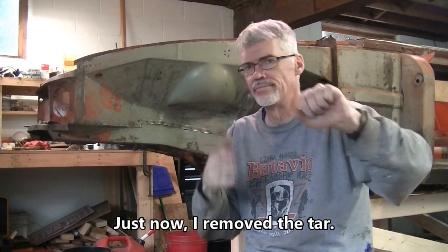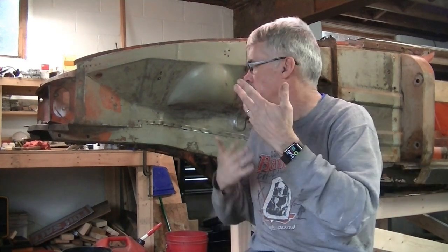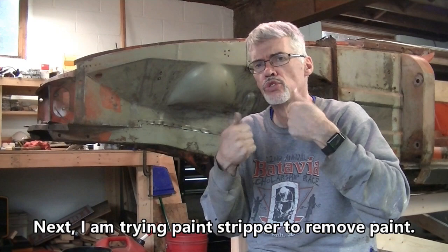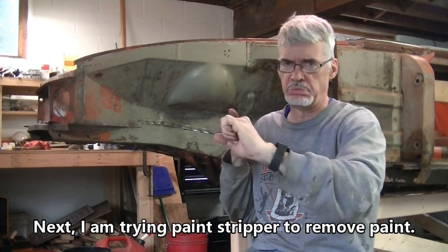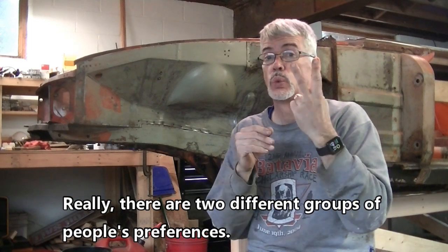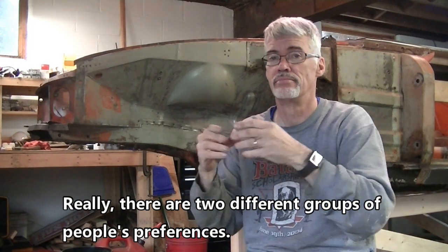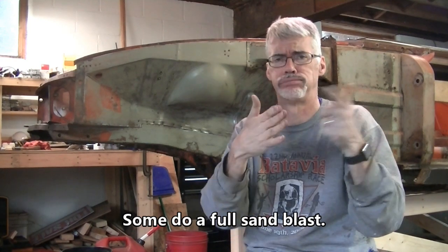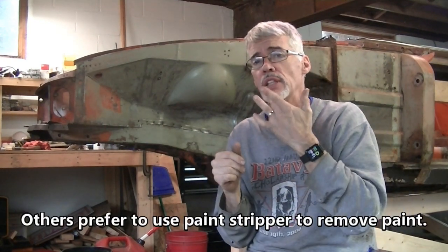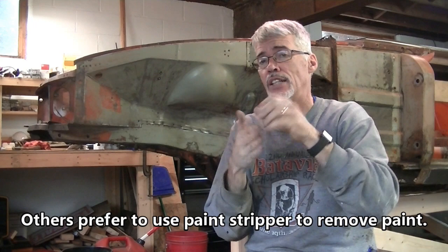Just recently I removed this tar. Next I'm going to try paint stripper to remove the paint. There are really two different groups of people's preferences — some do a full sandblast while others prefer to use paint stripper.